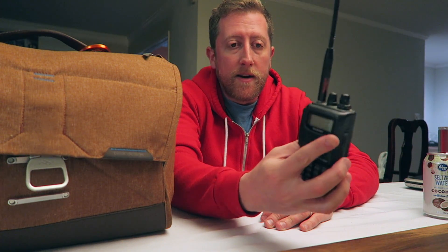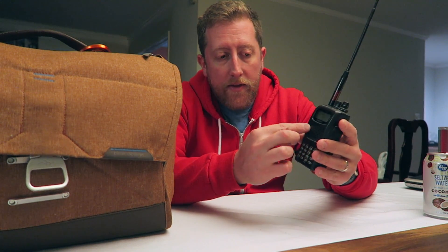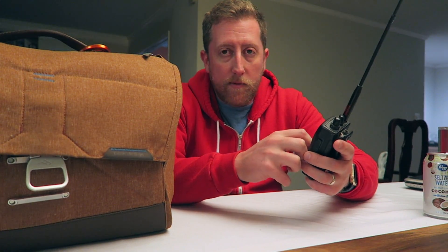Frequency modulation is the same thing that FM radio stations use in your car. AM — what's AM? Amplitude modulation. It's a radio. There are electrical circuits in here that take in RF, do funky stuff to it, modulate it, and then spit it out of the speaker as human-understandable sound — voices. There are also tones and stuff like that, but all of that is handled by the electronics in this radio.